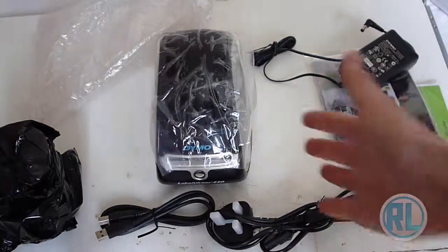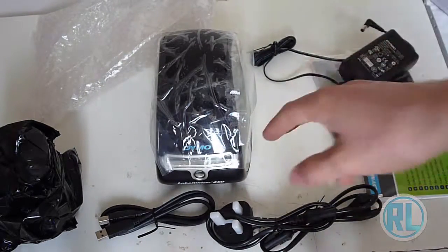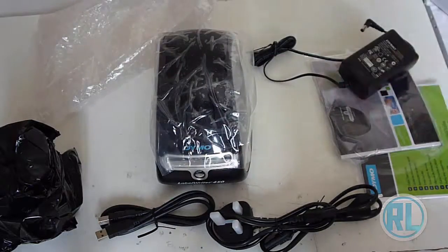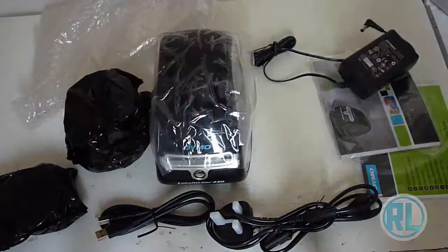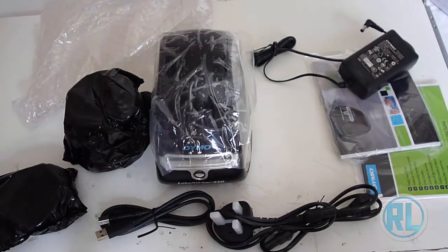The turbo version is like double the size of this and it's got an extra side for printing two stickers at once. But that is the unboxing video of the Dymo Label Writer 450. Please like, comment and subscribe.